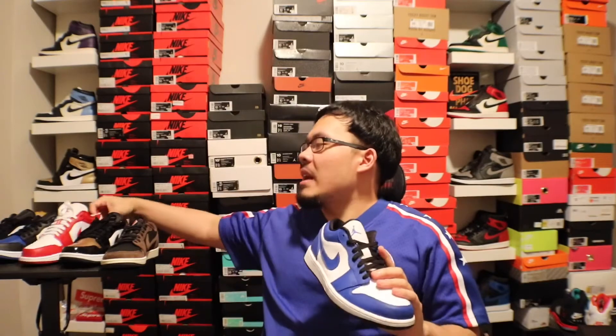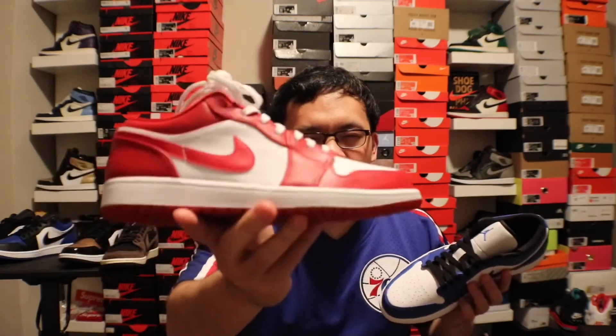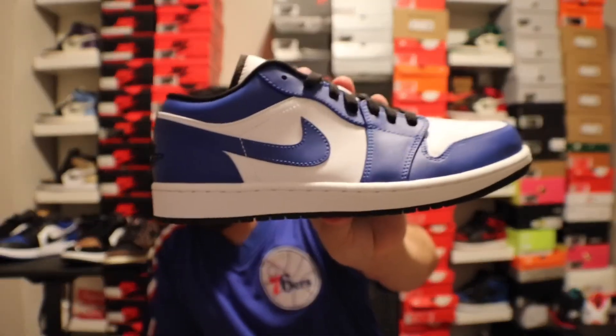I wish it was more like the Gym Red Lows. I definitely wish it was more like that, but this is not bad. Which one do you guys like better?